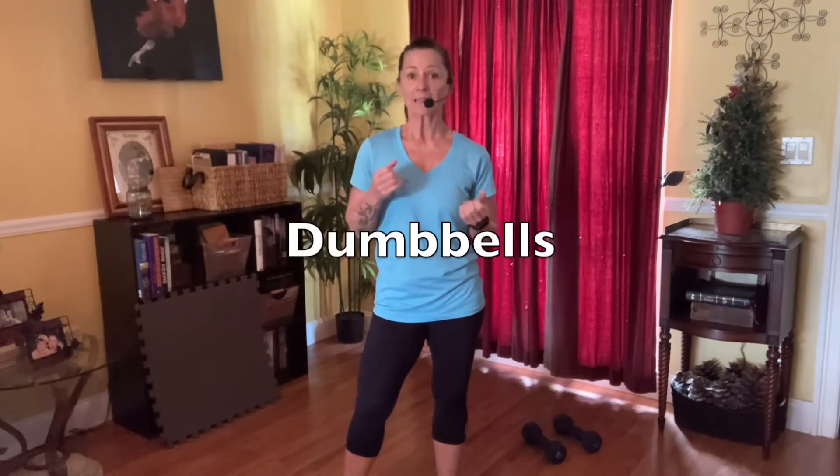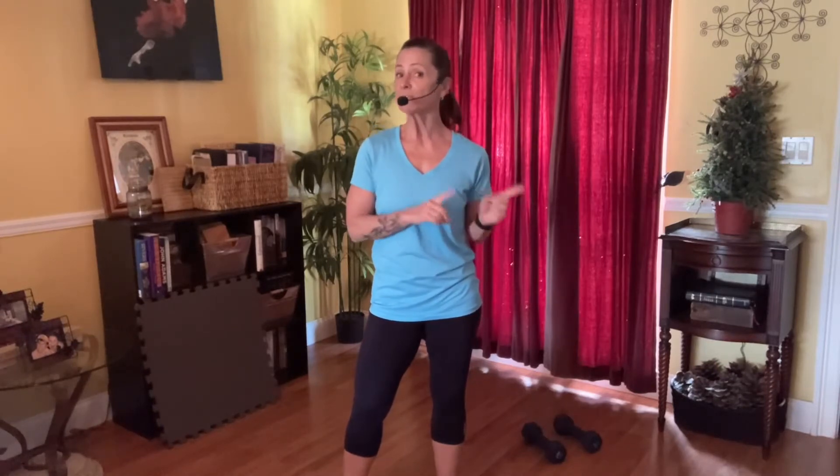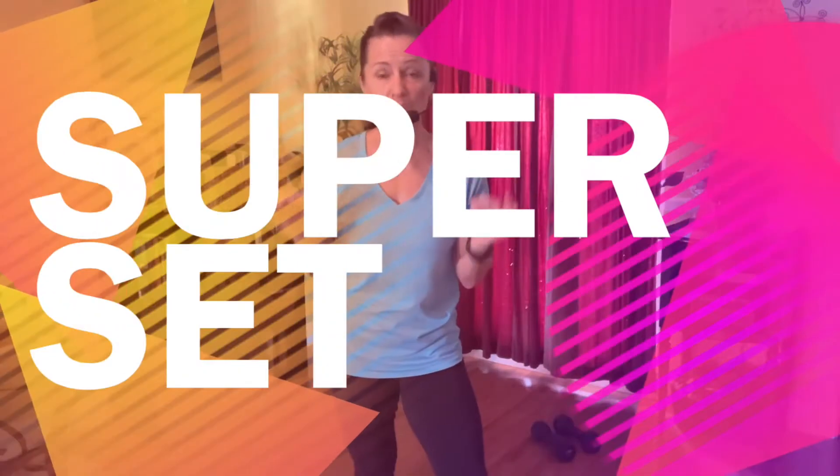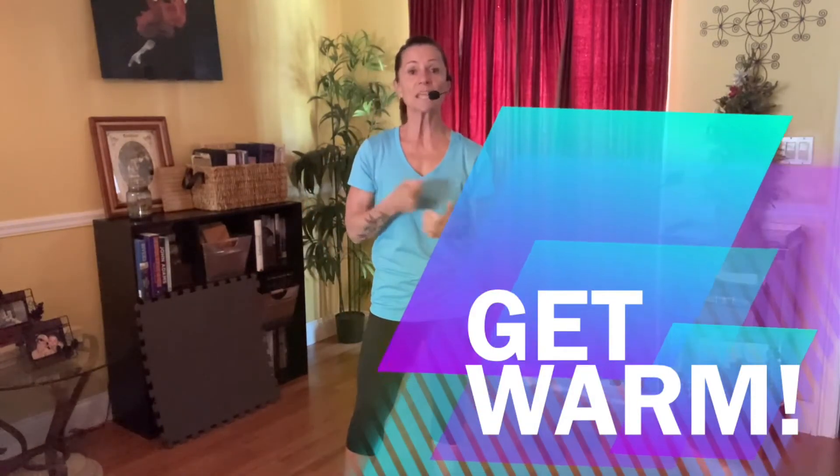What you need for class today is some type of dumbbells. I'd like you to challenge yourself and use a heavier set, but keep a lighter set handy in case you need it. We're going to do a total body workout using the dumbbells — a lower set, upper set, then we'll combine lower and upper, then put the moves together. There are four sections in our class today. After each section we will be doing what I affectionately call our superset.